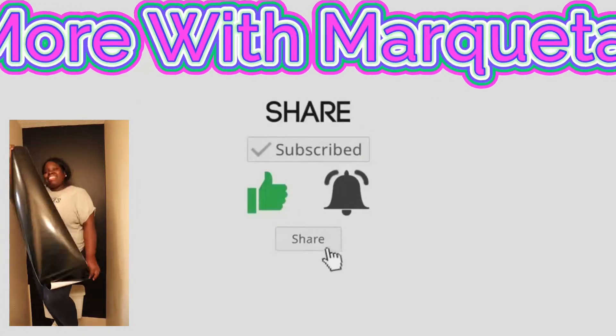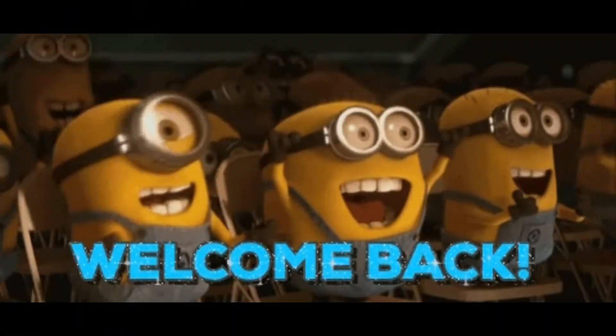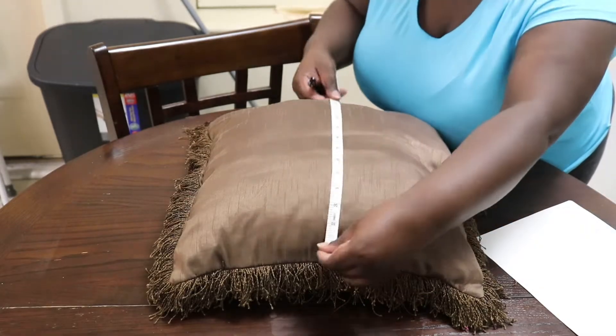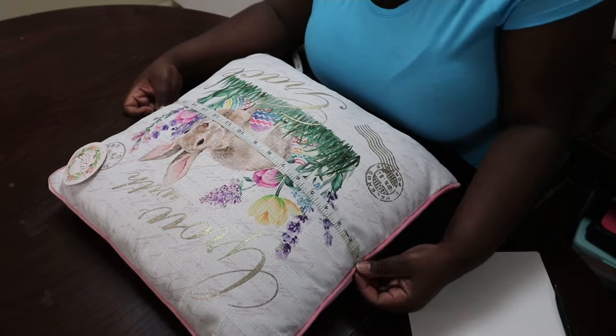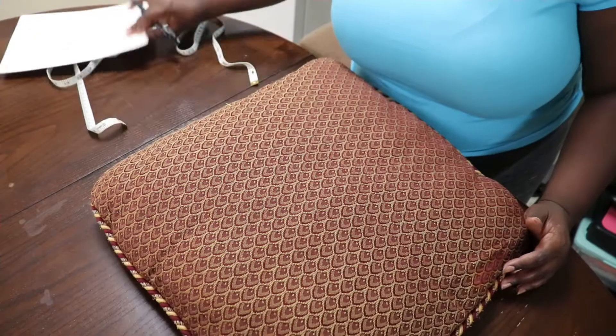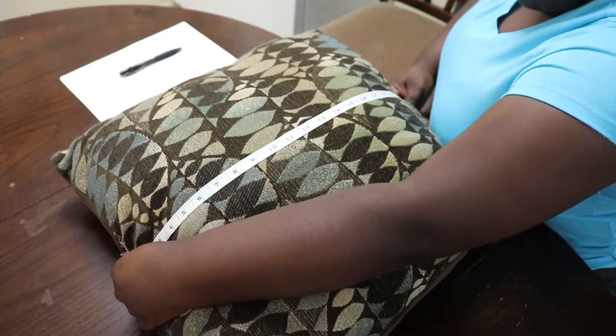Well hello my good friends, welcome back to More with Martwita. Did any of you out there have a problem where you have plenty of throw pillows but none of them match your decor or your couch? I know it's sad, but it's happening to so many people. Y'all don't have to worry anymore.